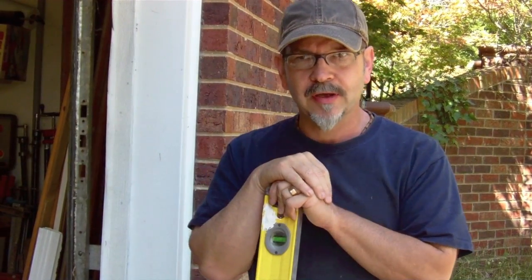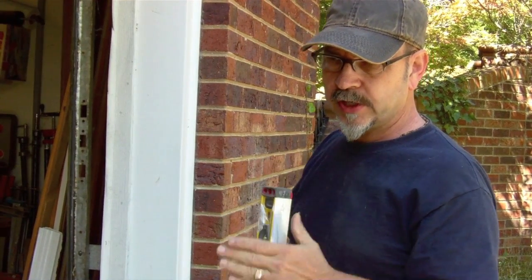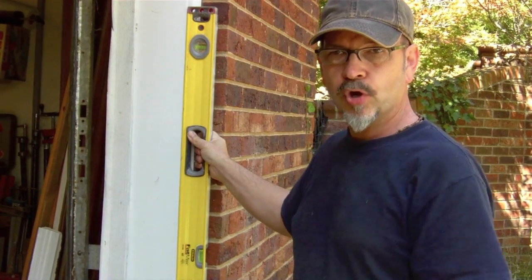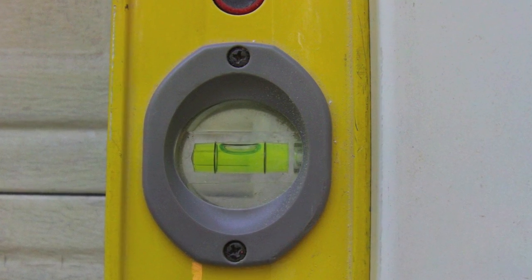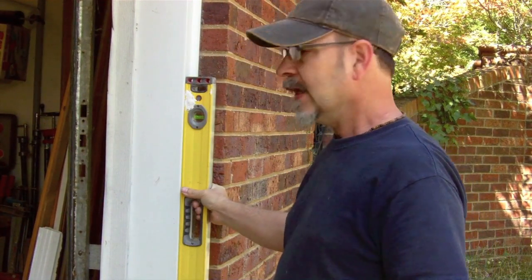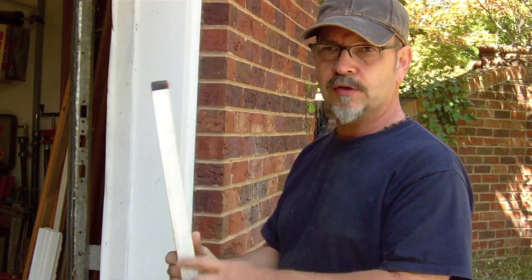Now we're going to check the plumb. Find a plumb surface — perhaps a door jamb or the outside corner of a room up against the corner bead. It has to be a consistent surface so you're getting the same reading every time you rotate the level. Hold it up there, look at the vial, and see exactly where the bubbles are — right between the black lines. Then rotate it and see if the bubble goes back to the same place. If it keeps doing that consistently after a few tries, that vial is good. Flip it over and check the other one.